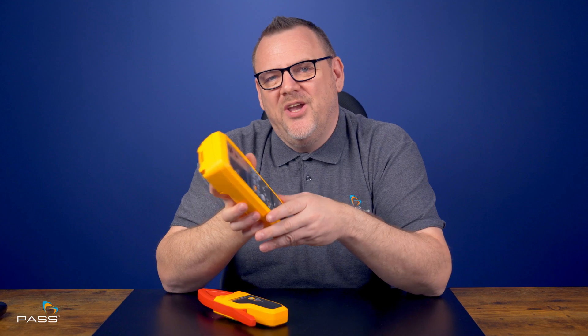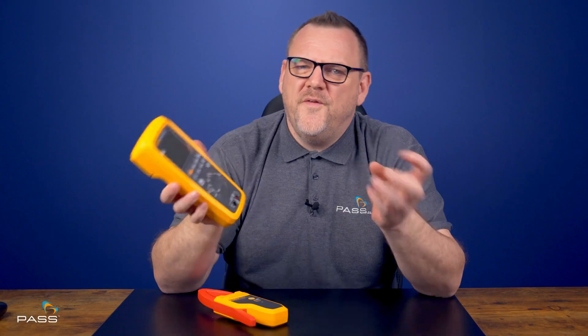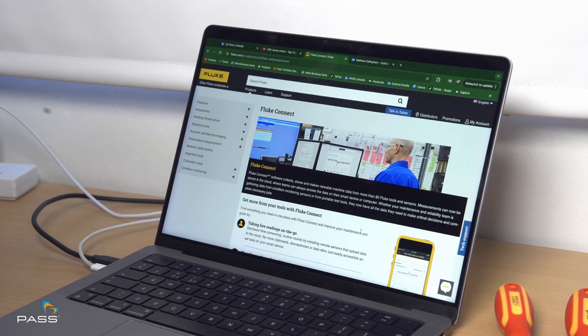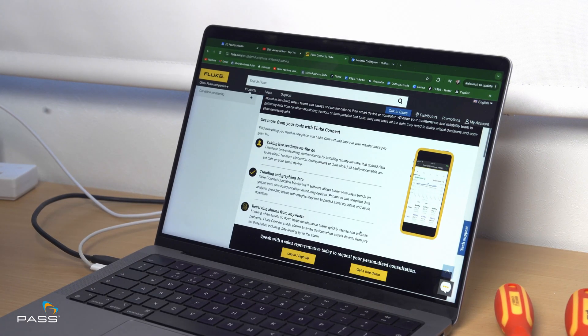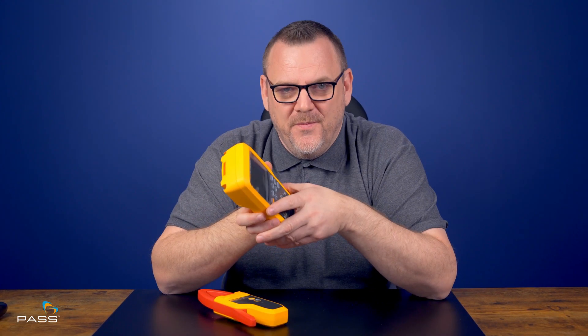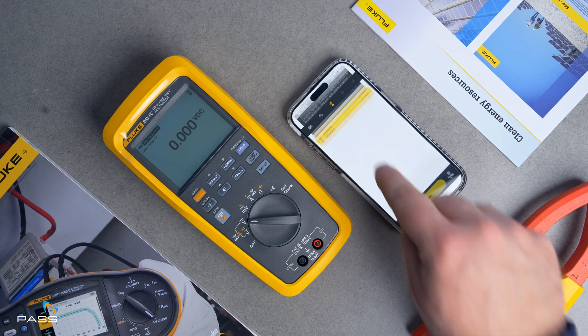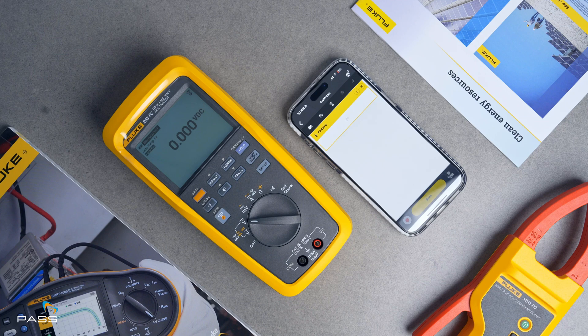You can now also say goodbye to being tethered to a live circuit. With Fluke Connect, the 283 FC lets you capture and share your readings directly to your phone. Just simply turn it on, press the connect button, and you'll be monitoring your data from a safe distance. No need to be right up against the circuit — view, share, and save your measurements while staying out of the hazard zone.